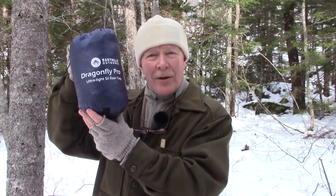Some time ago I did a preview video for the East Hills Outdoors Skyloft Hammock. Well now I have their Dragonfly Tarp.